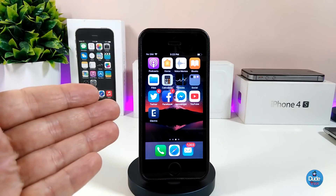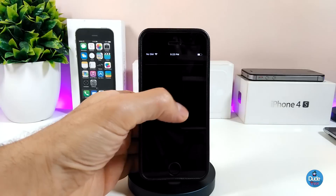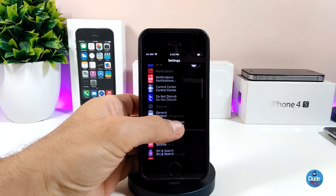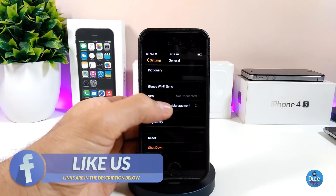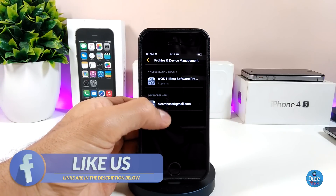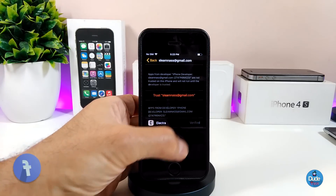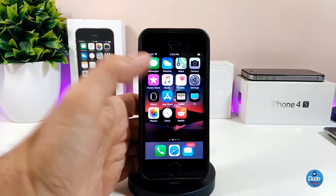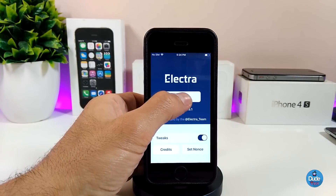You will now see the Electra application on your device. Go back to your Settings, then go to General, scroll down until you see Profile and Device Management, tap on the file you already downloaded, and trust that file so you can go ahead and launch the Electra application.